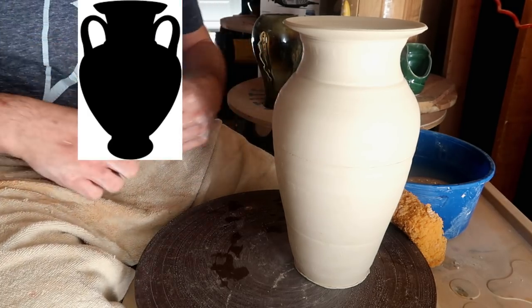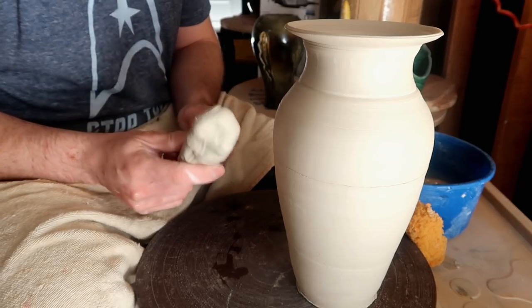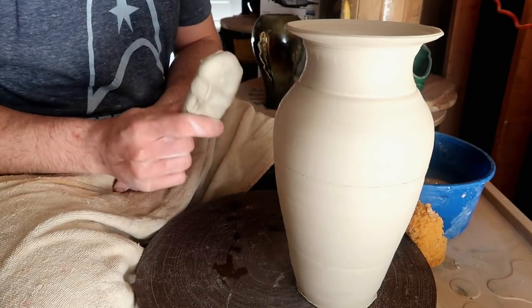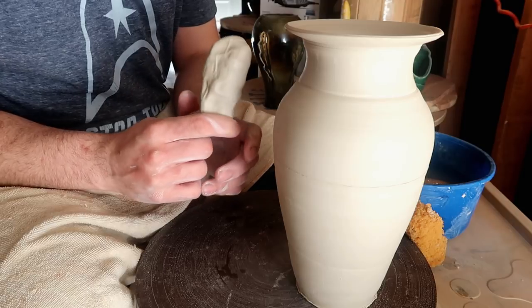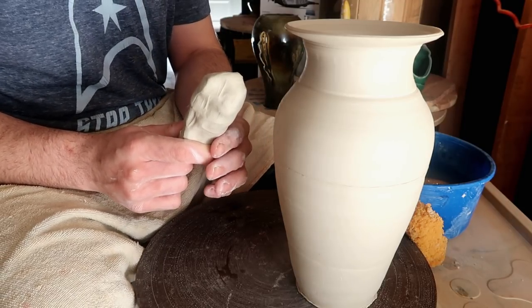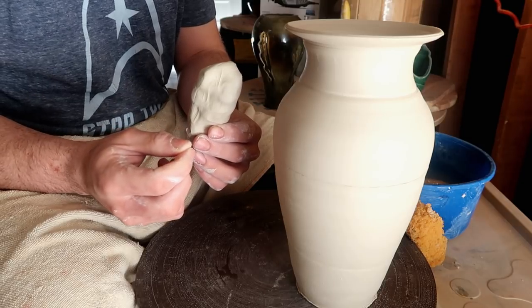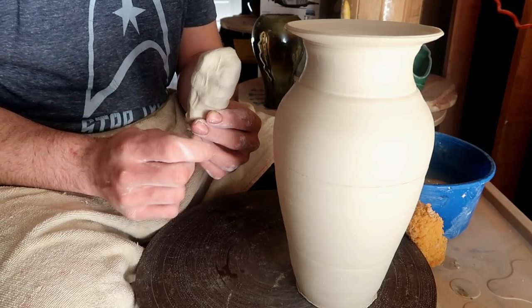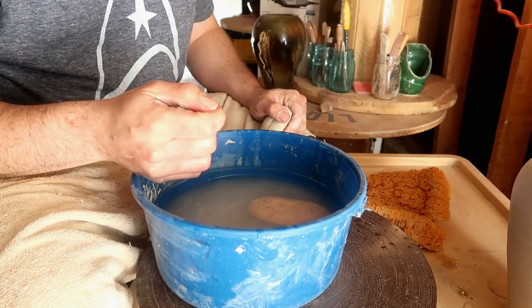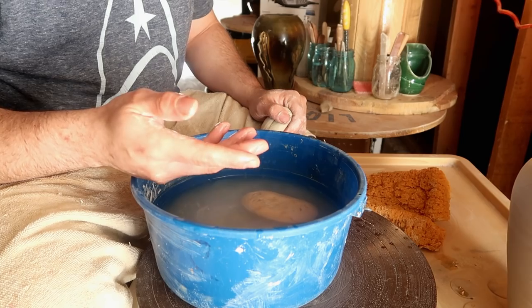Potter tip: I highly suggest that while you're trimming your vase, if you do plan to trim your vase, that you pull your handles right before you trim. Pulling your handles before you trim and before you actually plan to attach them is a nice way for them to be a little bit more stable. Let them dry a tiny bit before you decide to attach them. If you don't let your handles dry out and you try to attach them directly after pulling, it's gonna look a little bit like this.